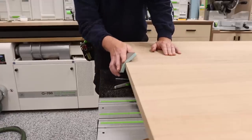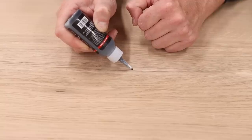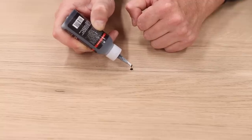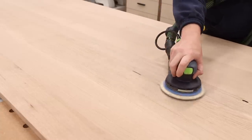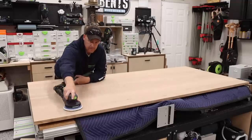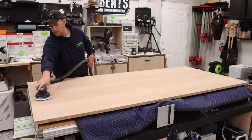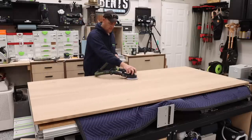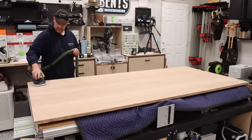I smooth those routed edges with a sanding sponge, then fill any voids with epoxy or CA glue depending on the severity. While I still have that aggressive grit on my sander, I use it to smooth out any filling I've applied. From there, I work my way through the grits using a cross-hatching pattern. The grits I usually go through are 80, 100, 120, 150, and then 180, making sure to wipe down the surface between grits. Sometimes I skip 100, but this has worked well for me. I never go above 180 unless I'm doing a cutting board.